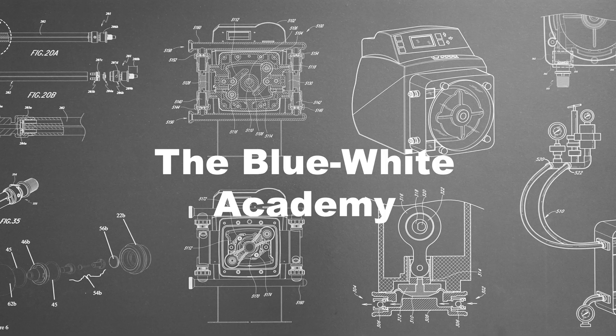Hi, I'm Mina from Blue White, and in this video I'll demonstrate how to install the F300 flow meter.